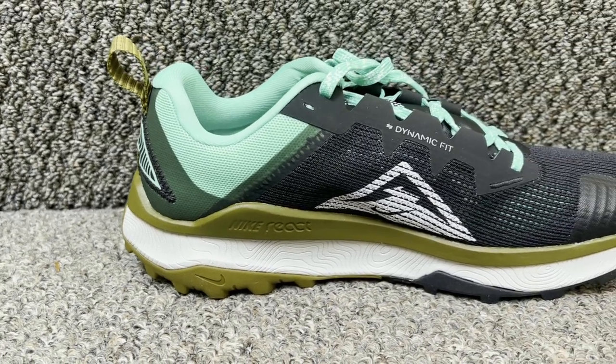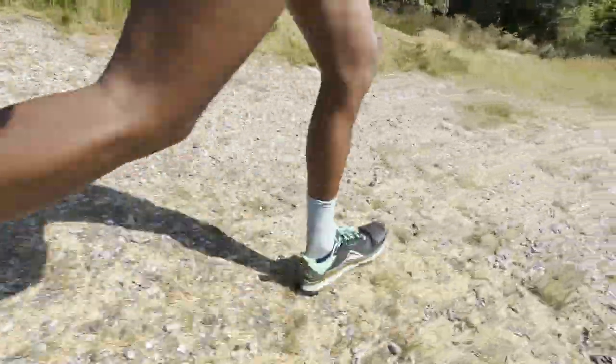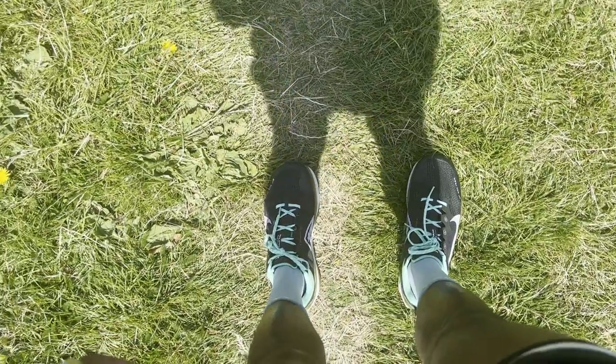Some initial thoughts: for someone who hasn't run in a Wild Horse before, it feels like a comfortable, long-run shoe — and that first run backed that up. The outsole is a concern to monitor, as Nike trail outsoles can fall short on softer and muddier terrain. It's not a massively protective shoe either. But for comfort, fit, and a smooth stable ride on longer runs where pace isn't the priority, it felt solid.